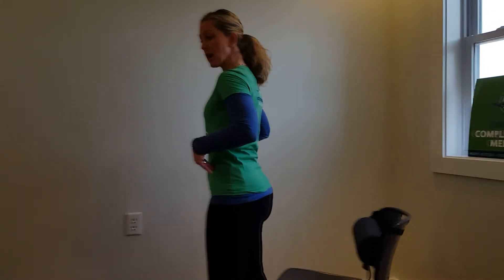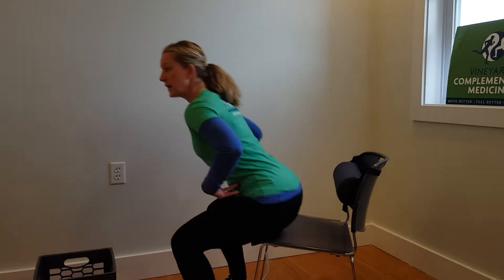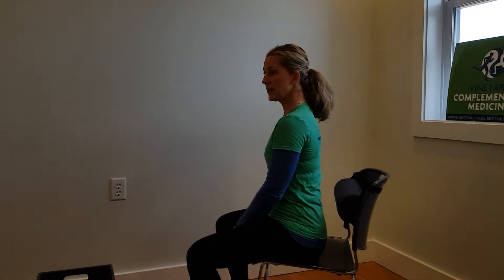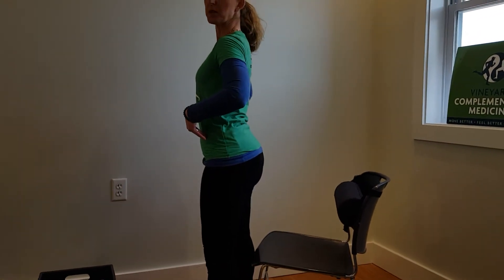When you sit down, you want to make sure your box is open and square. You're going to hinge at the hips and sit. Watch the difference — going like this, we do it all the time, but that's not good. Keep your box open and square.